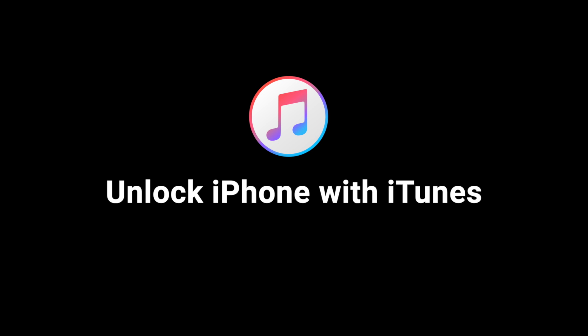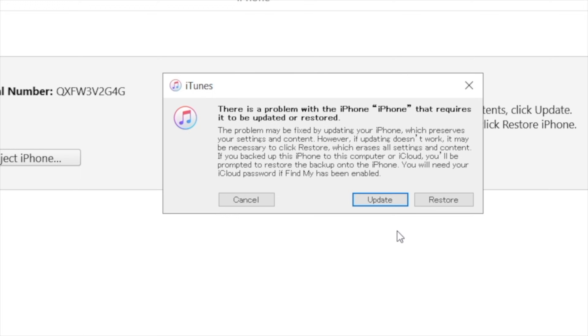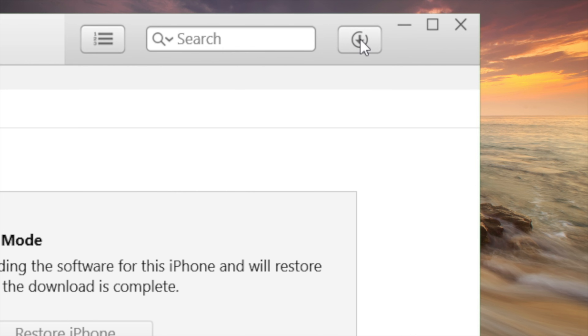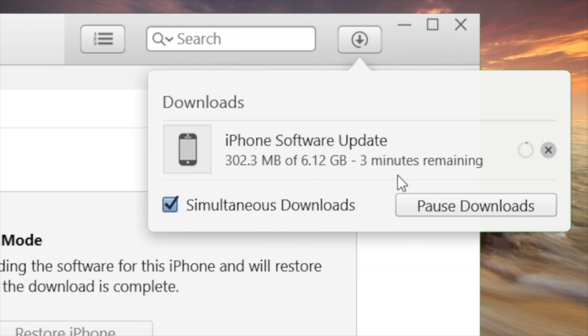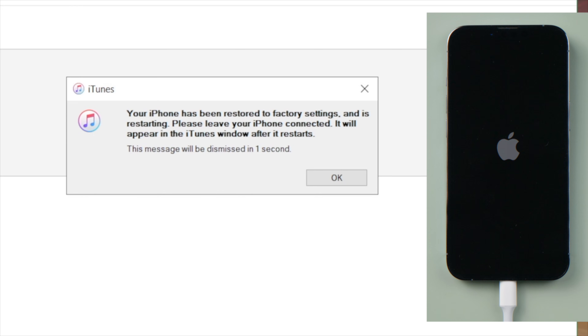You can also restore your phone to factory settings using iTunes. Just make sure it's still connected to the computer and in recovery mode. Then go with the restore option — iTunes will download and install the latest iOS on your device. Once completed, you'll see the hello screen.